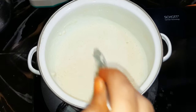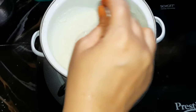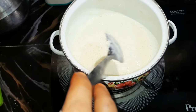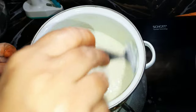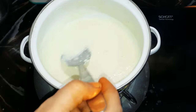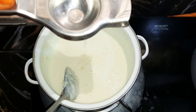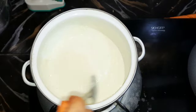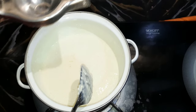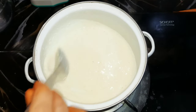This is a creamy mixture — mix it with a creamy stretcher. Let's add half a spoon. After 5 minutes, we will continue to mix it for 5 minutes.